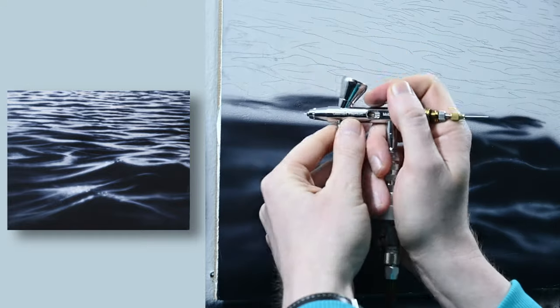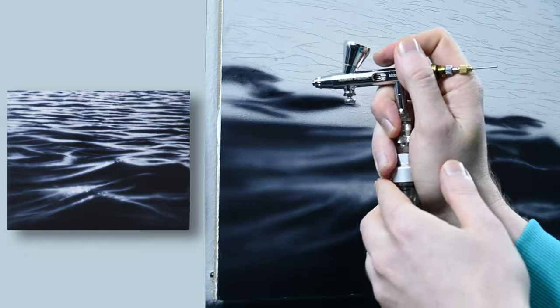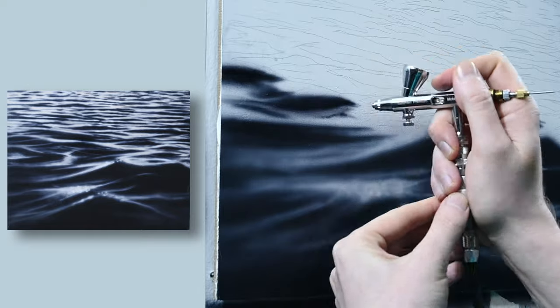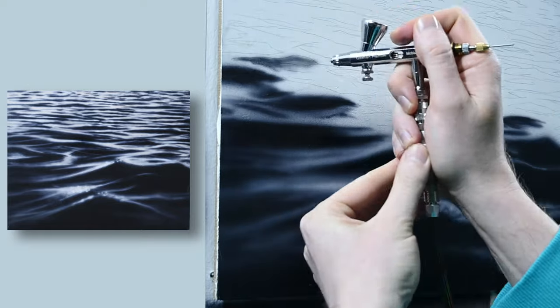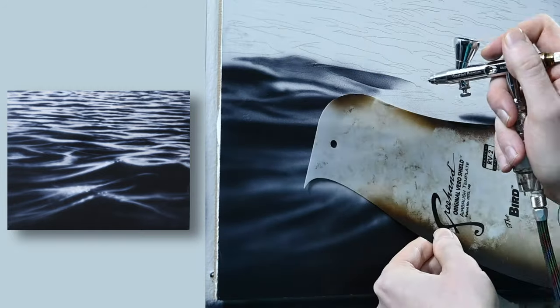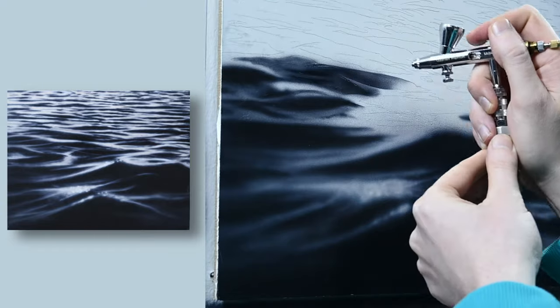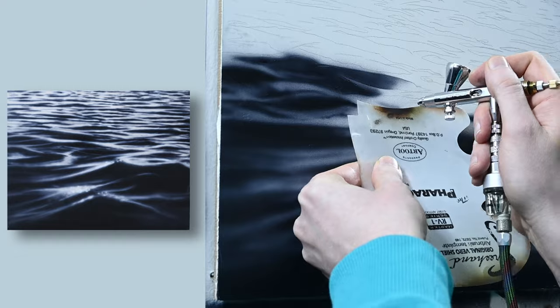Even though this is a small painting, I'm spraying a fair amount of paint. I'm wearing a mask, and just as a reminder, it's always a good habit to have a good mask nearby, just to prevent yourself from breathing in some of that overspray. As I work my way up, the shadows and the highlights of each wave are going to be smaller. This is because of linear perspective — a very simple concept that we all know. Objects closer to us are going to appear bigger. Farther away, they're going to look smaller.